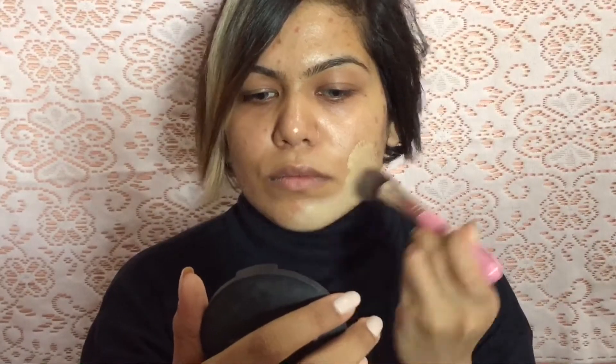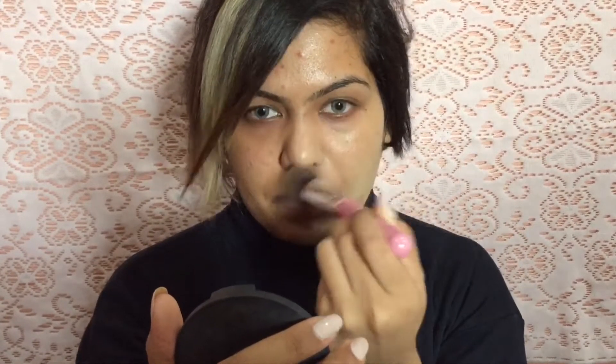Now that I'm done with prepping my skin, I'm gonna use a stippling brush and apply the foundation onto my skin, always keeping in mind that I'm gonna work with only half my face today. Blend, blend, blend. You can see the difference already.